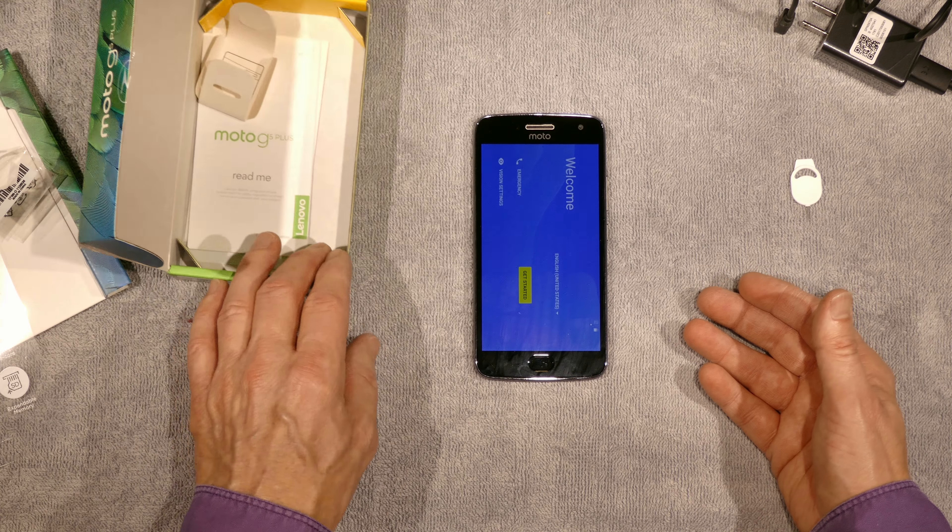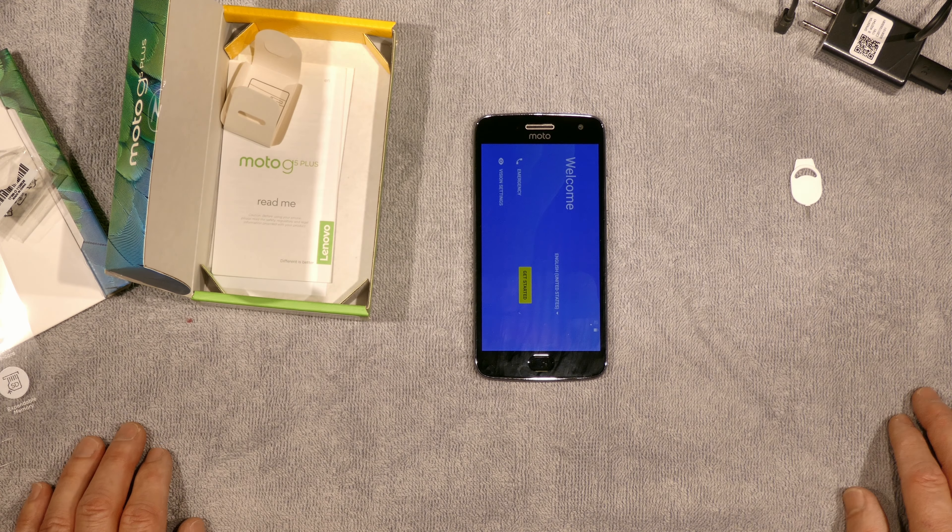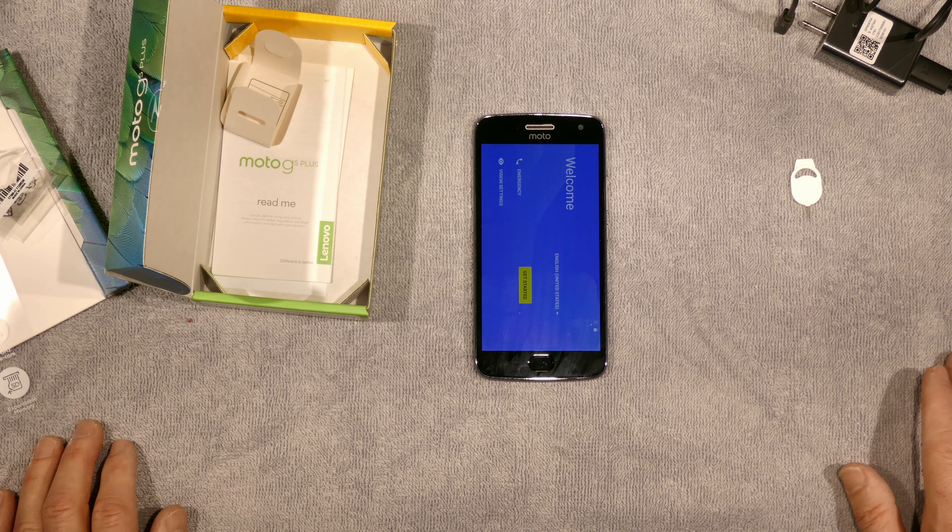Hey everybody, this is Bob Kovacs wrapping up an unboxing of the Lenovo Moto G5 Plus. Thanks for watching.